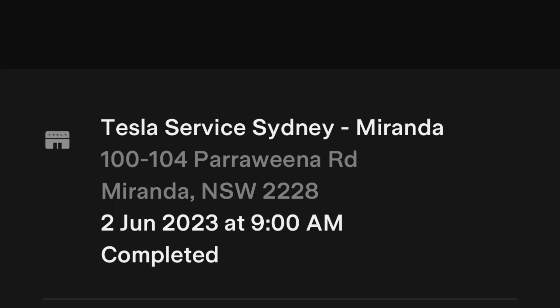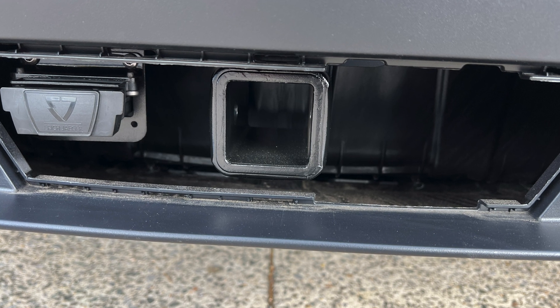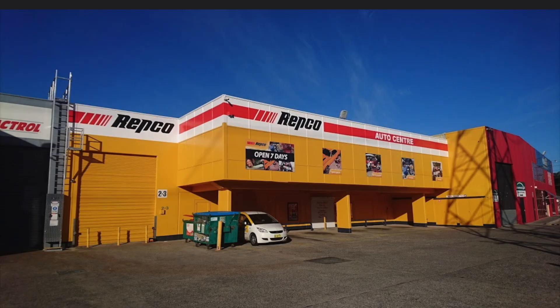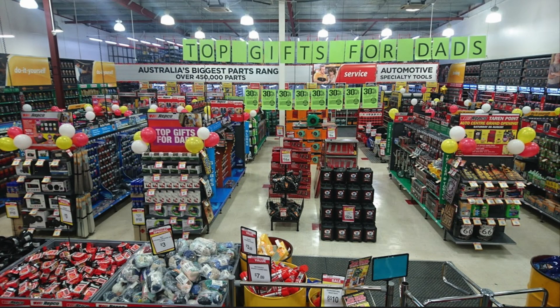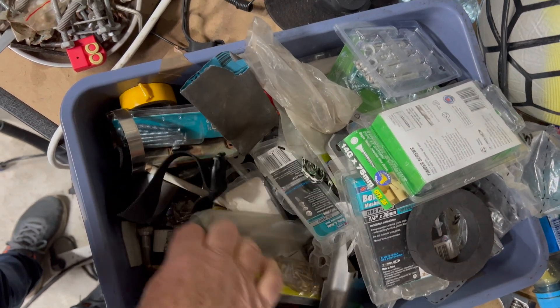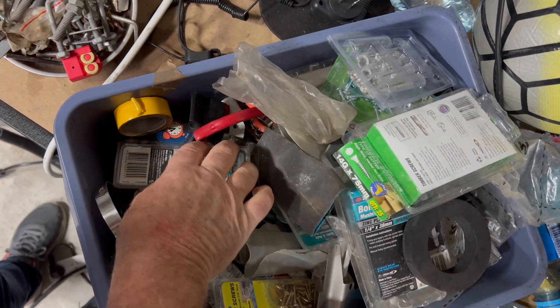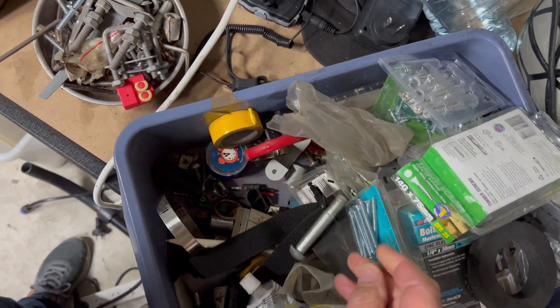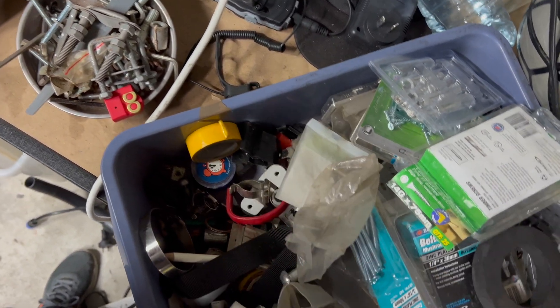The Tesla team were kind enough to do the installation in the morning, so by midday the job was done. The tow package includes the receiver and the software but not the actual hitch or the tow ball itself, so I went to Repco nearby and picked up what I needed. When I got home I realised it didn't include the hitch pin, so I went through my box of nuts and bolts hoping to find something suitable.